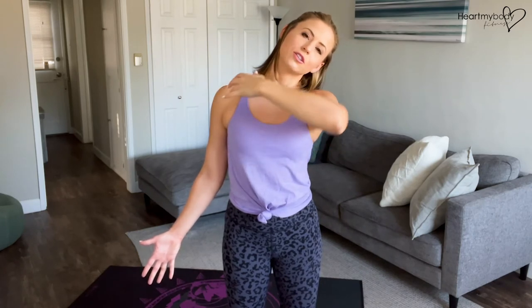Now if you want a little bit more, take whatever side you're leaning toward. Take that side's hand up and just gently rest it on your head, not pulling. Just giving it a little bit of extra pressure to lengthen that stretch going through the side of your neck and into your shoulder.